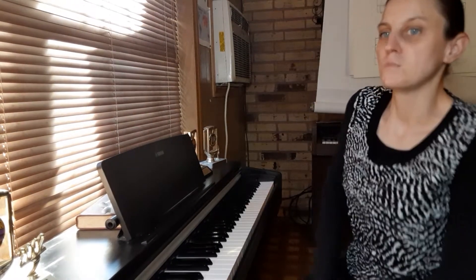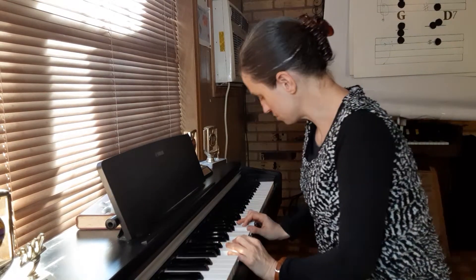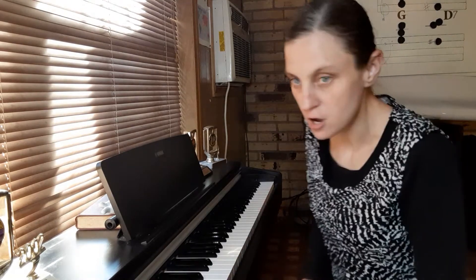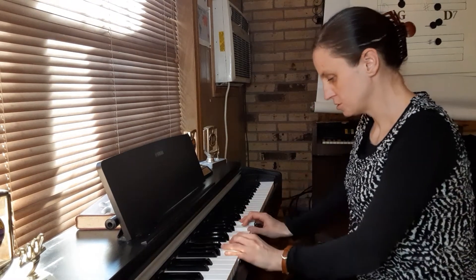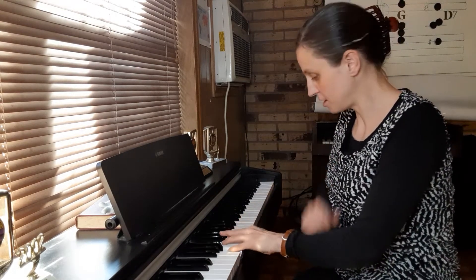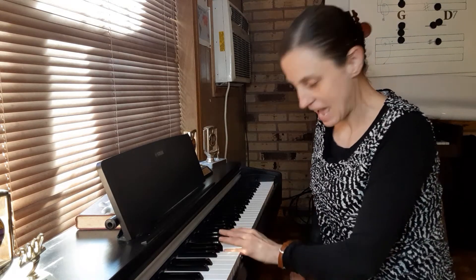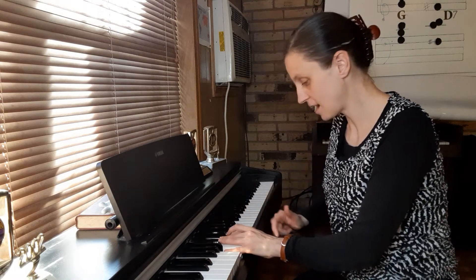Okay, so we've reviewed the 3 major chords. Now let's go to the minor chords. We're in G major, and there are 3 minor chords associated with G major: A minor, B minor, and E minor. What comes right after G is A, so let's start with A minor. Let's find A major first — A major is made up of A, C sharp, and E.